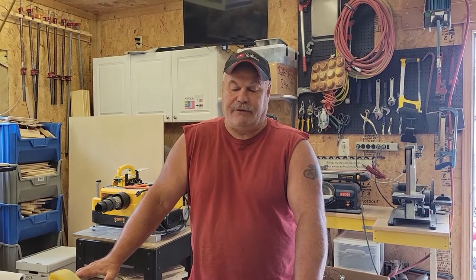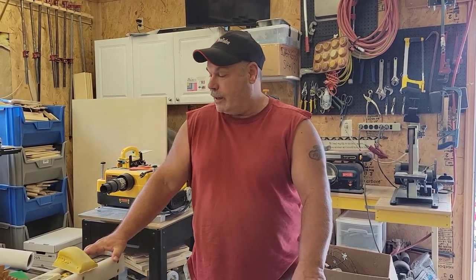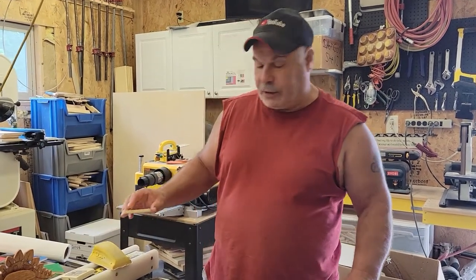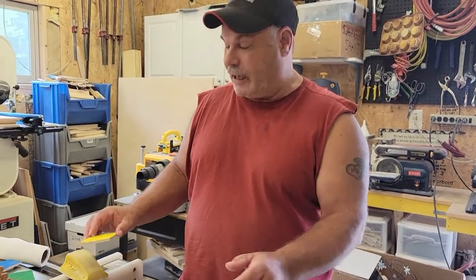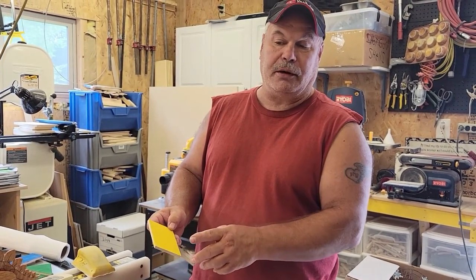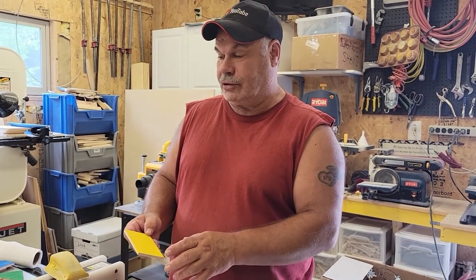Today's video is not going to be a build. I'm going to go through some finishing techniques that I use on my toys — I've used them on furniture and other projects. The one I want to start out with is putting stain, actually dark stain, over top of painted wood. Now you normally wouldn't put stain over top of paint, but the technique I use is pretty cool.